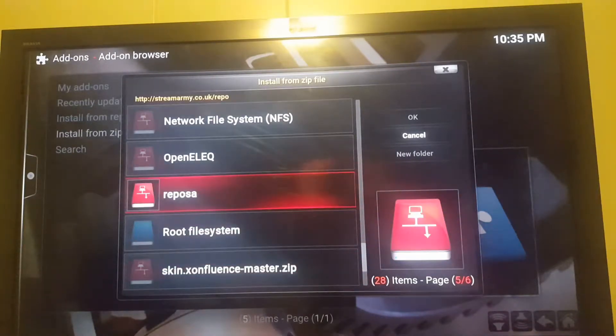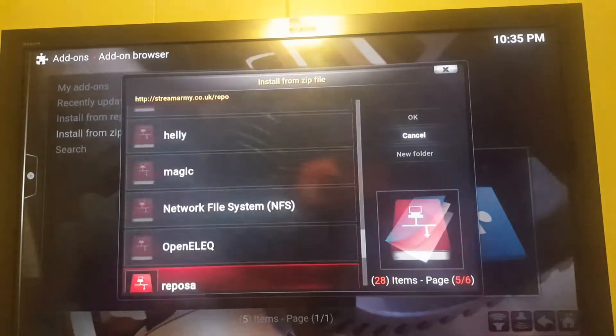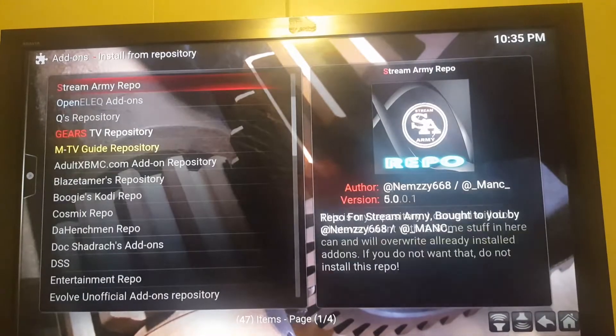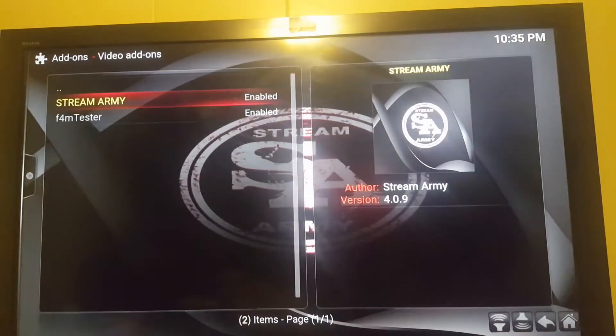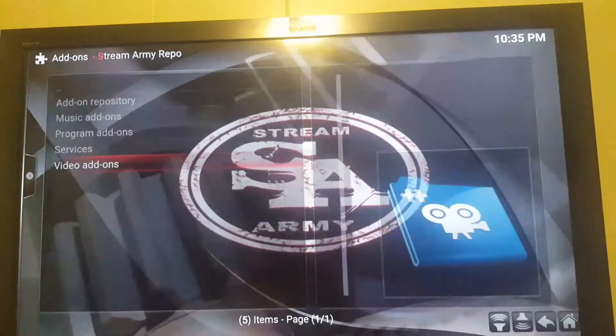Go to it, click it, and then go to Install this repository. Once you're done with it, it's going to pop back up and say it's been installed. Then go to Install from Repository, go to Streamarmy, then Video Add-ons, click on Streamarmy, and Install. Once it's installed, you're done with that part.